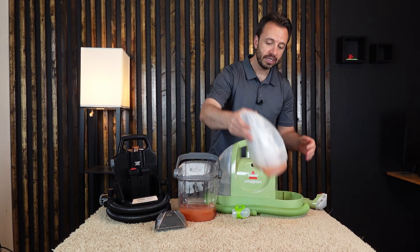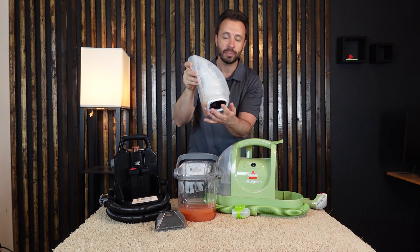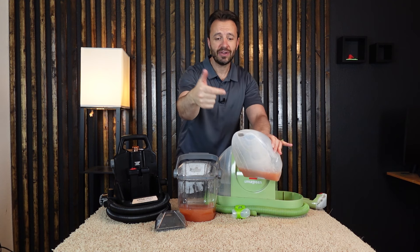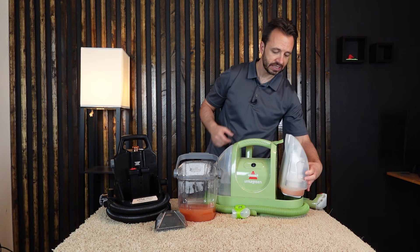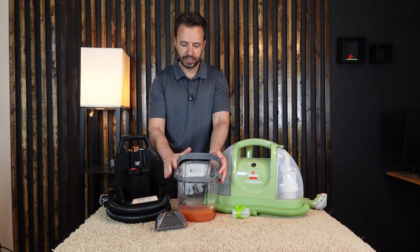The Little Green's reservoir does not come apart as easily — on this model, the bottom piece does not come off. So to rinse it out, you have to pour water in the top, shake it up, and dump it out. Cleaning the dirty water reservoir is harder on this machine. The newer Hydro Steam's cleanup is a lot easier.